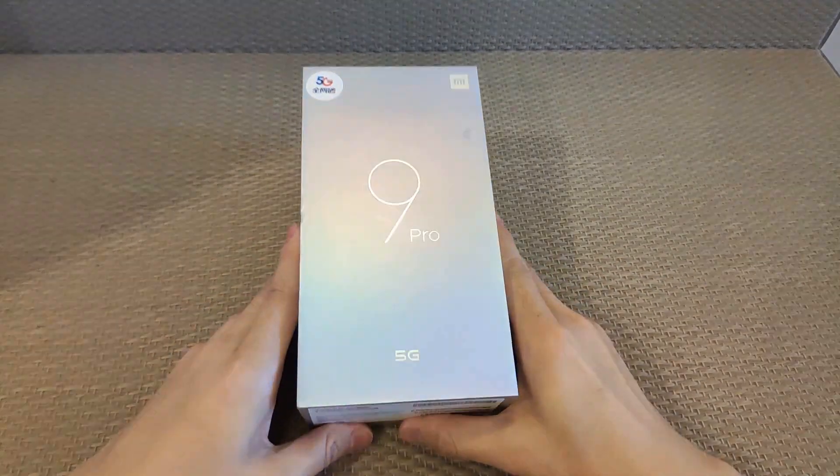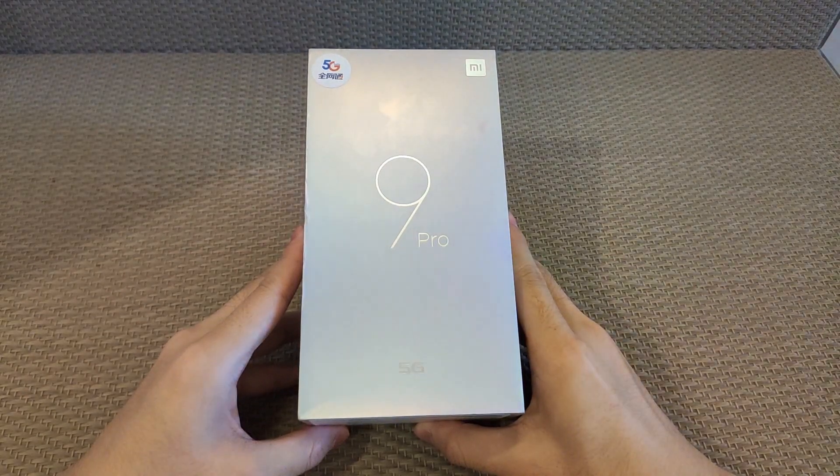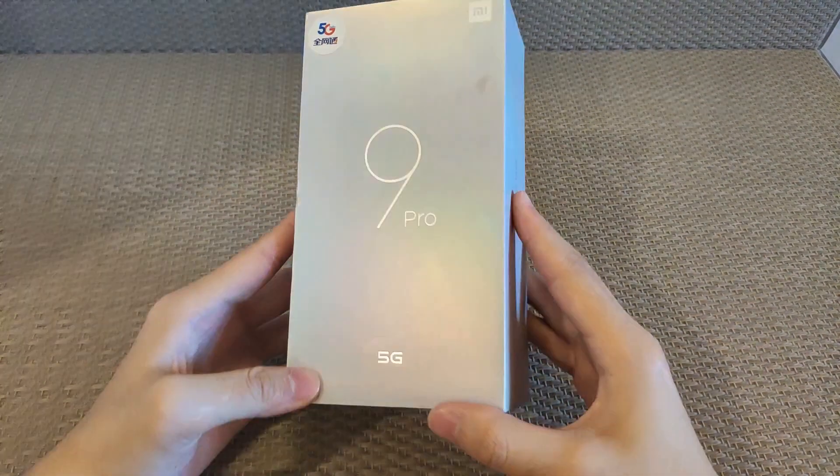What's up and welcome back. It's TF Test Channel. Today I am unboxing the Xiaomi Mi 9 Pro 5G. It's really good guys because it's 37,000 Indian rupees and 530 dollars in US price.